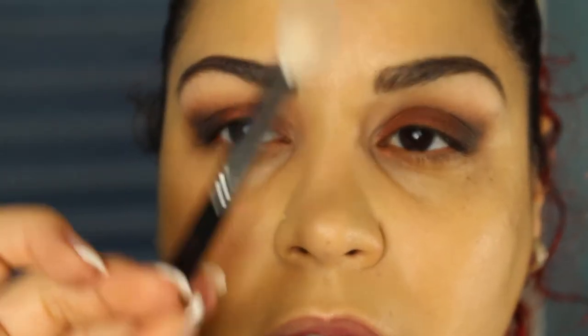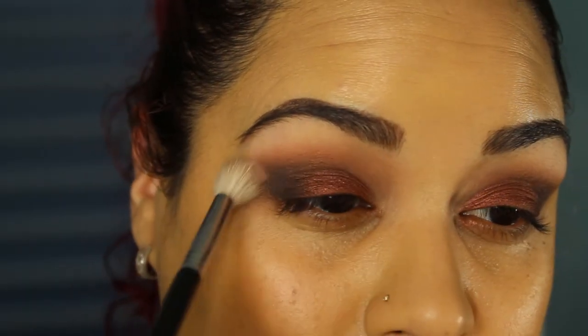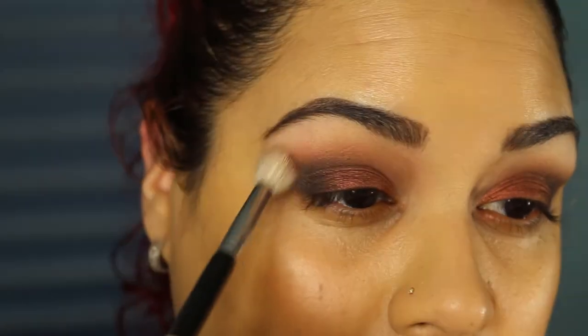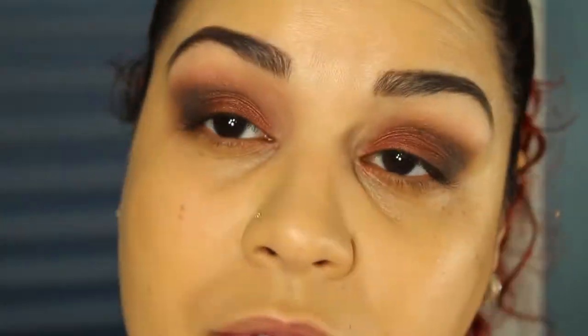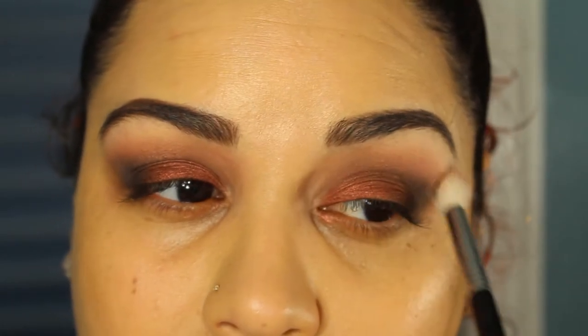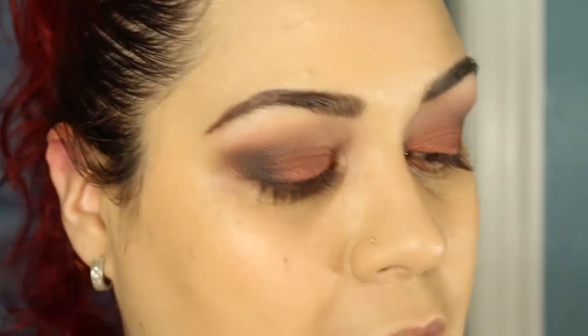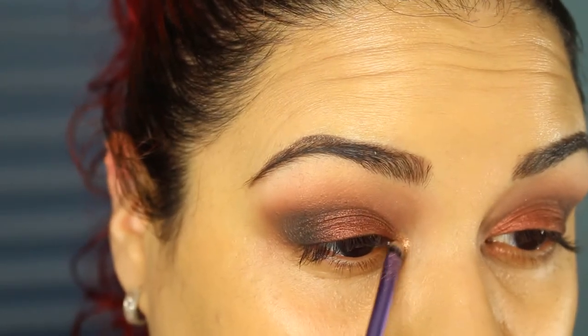I'll take my Sigma Tapered E35 and go in with the mauve shade in the palette, placing that on the crease. It adds to that smoke effect — you kind of want it to look like it's smoking out of your eye. Then with the same brush, I go back in with a little bit of Nectar from the Lorac Pro 2 Palette — I have an obsession with this color; if I don't use it, I feel like the look isn't complete. I'm going to mix the gold and the light bronze shade from the original Lorac Palette, dipping into the bronze first then the gold, tapping off the excess and taking that on the inner corner of the eye.